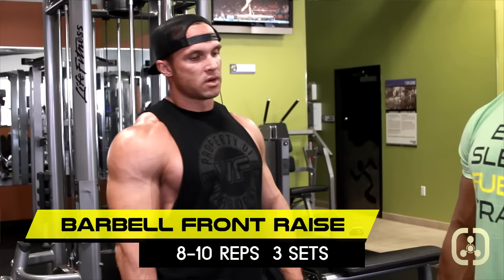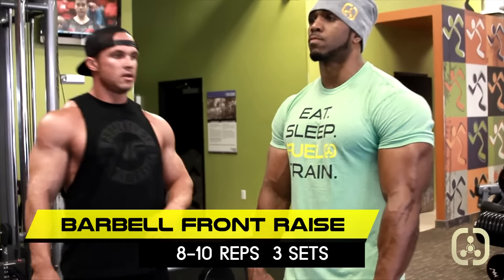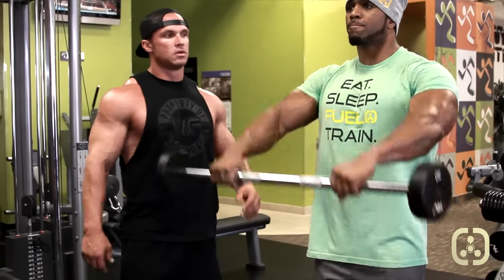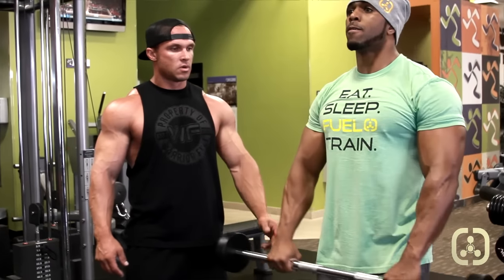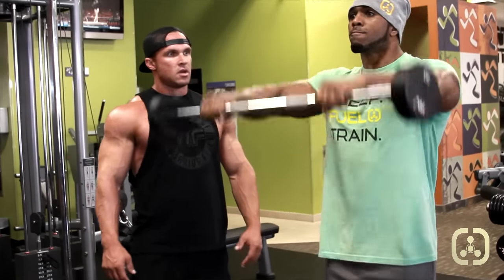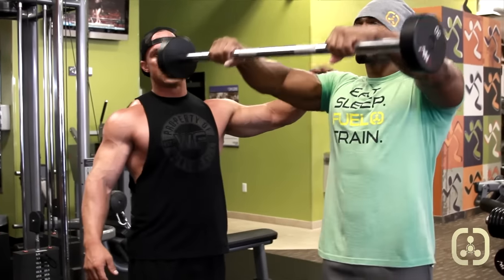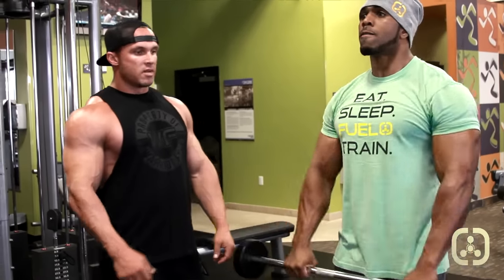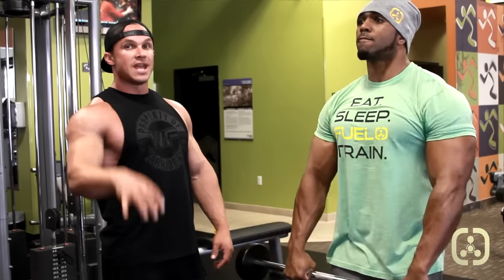We're going to give our rear delts a break and jump into front delts. Sammy's going to bring his wrist down, come up to his chin, then back down without touching his torso — keeping constant tension on the muscle. We're going to do about 8 to 10 reps. You can go faster if you want, but don't touch the torso and don't go above your chin. We don't want to go higher than the chin because we want all the tension on that front delt, and we don't want to give it a break by slamming it down on our body. The more you have your wrist cocked down, the more tension will be on those front delts.